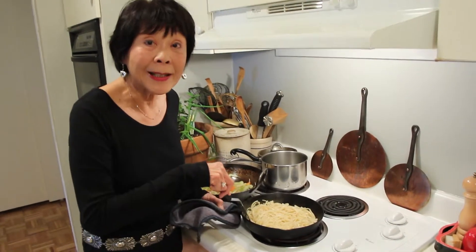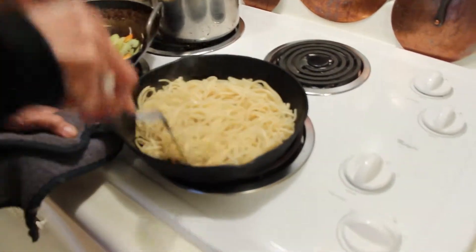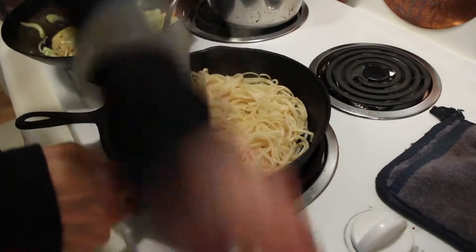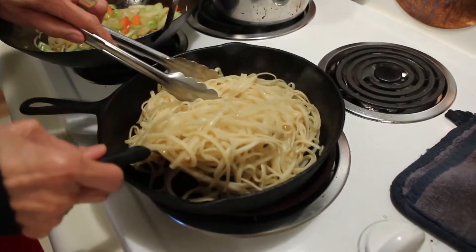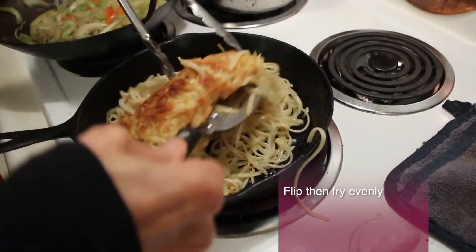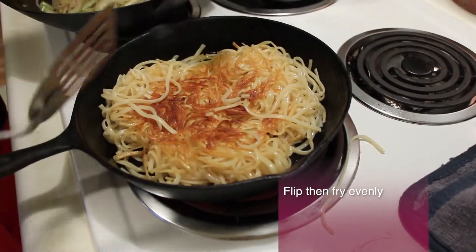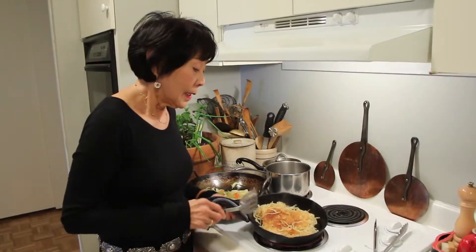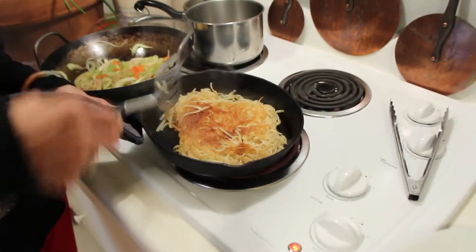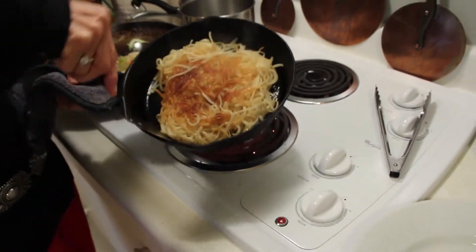The noodles are ready to be flipped because I peeked underneath and saw this gorgeous golden color. Now it doesn't always work out for people, but that's okay. We have that same golden brown underneath, so this is the time to take it out because I don't want to burn the noodles. I have a plate ready to go — lift it.